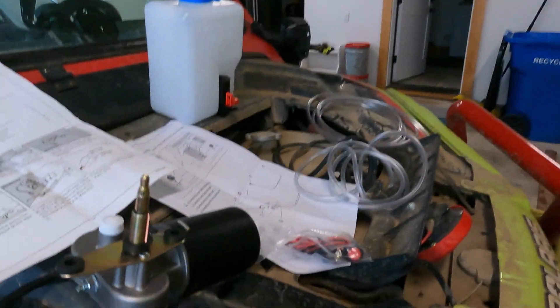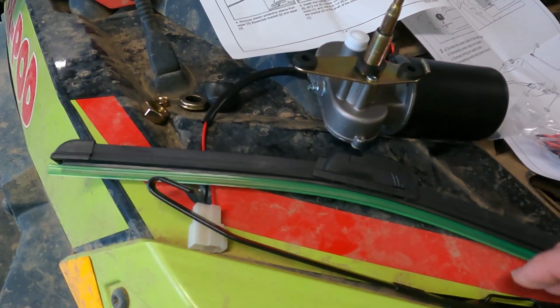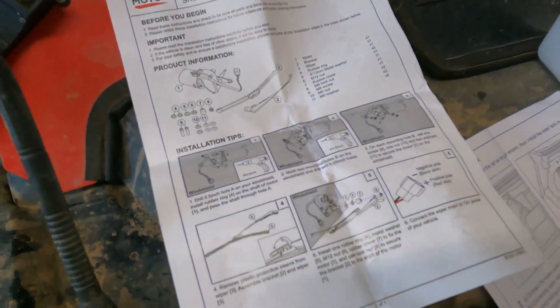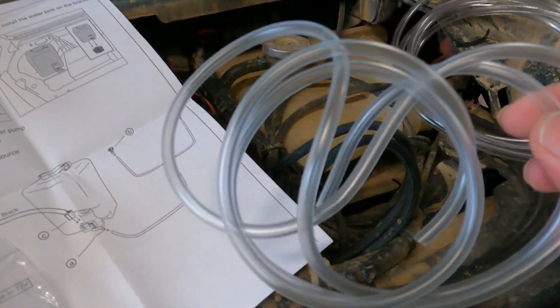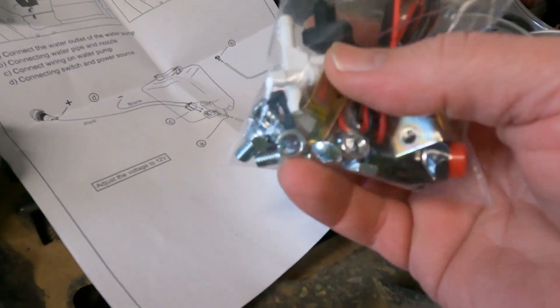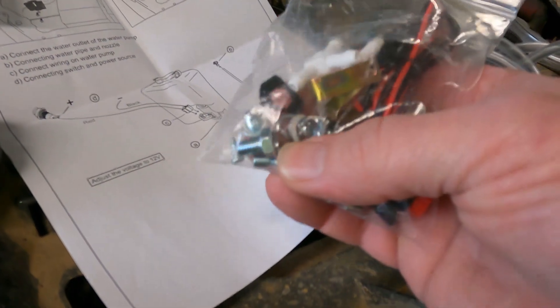Hello, today we'll be installing the Kamimoto electric windshield wiper. Got my blade, got my arm, got directions, as well as the windshield washer. Got the hose — it comes with a switch, little sprayers, all the stuff you need to mount it.